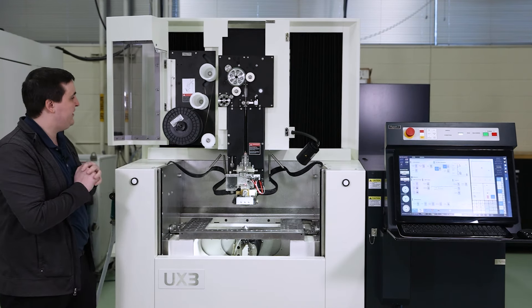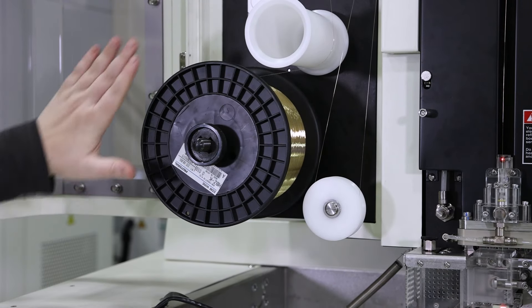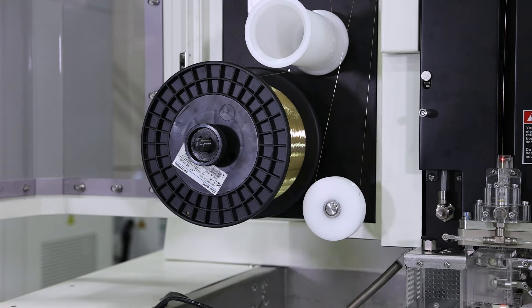So first thing we're looking at here is our spool. Standard on this machine is 22 pounds. We do have a high capacity option which goes up to 35 pound spools.